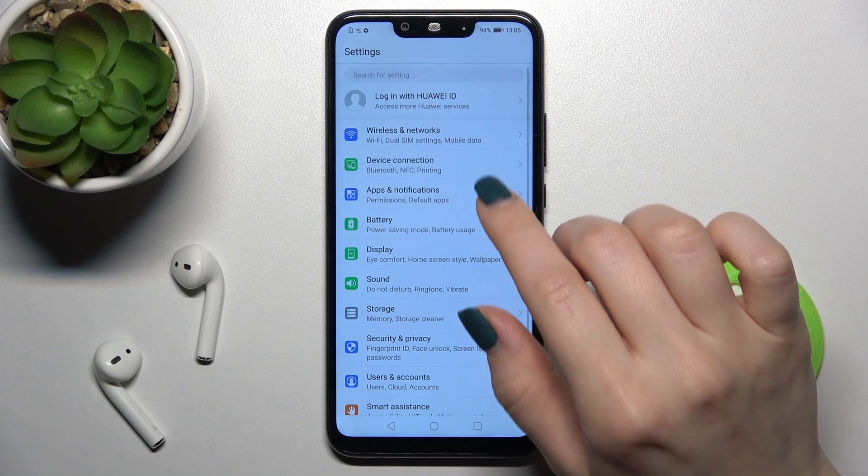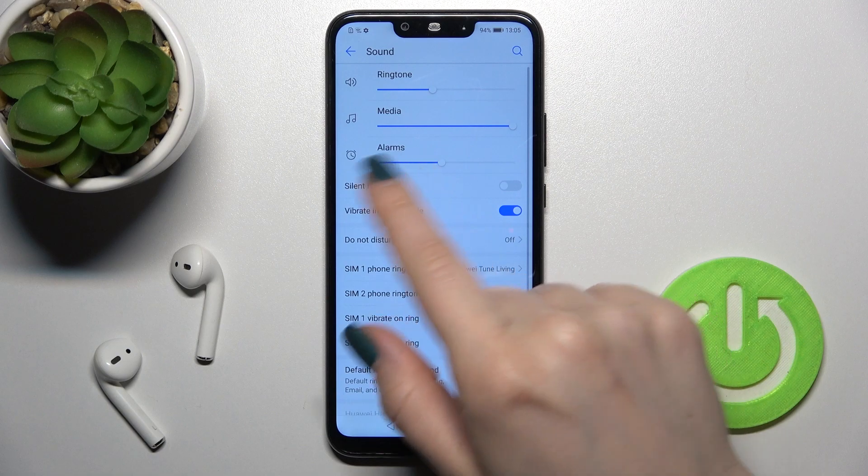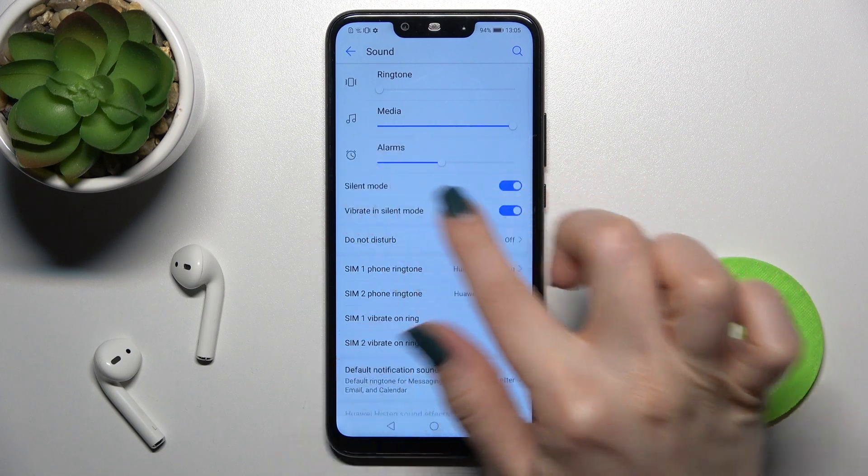So first you should go into the Settings application and then just tap on the Sound section. Here you'll see the Silent Mode option — to enable or turn on silent mode on your device, tap once on the switcher.